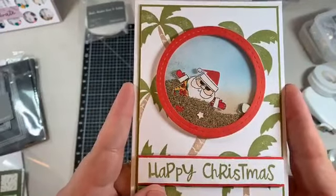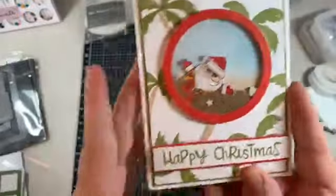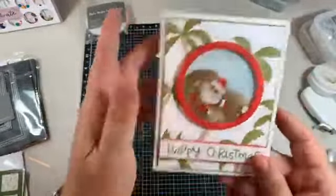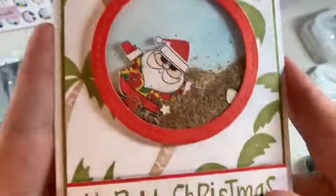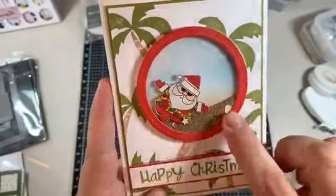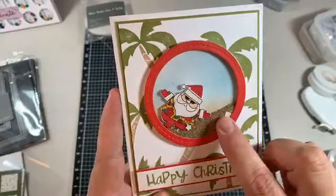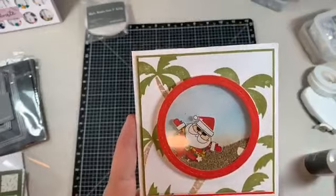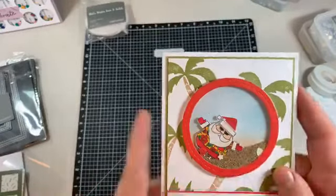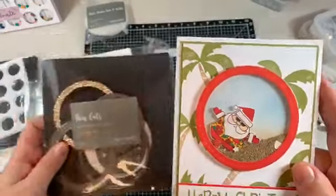I went down to Point Vernon Beach and I stole a little handful of sand so that we could put this Santa - now this Santa isn't available anymore, so you'll only be able to do it in the buffet. But he is a super cute little shaker card, so I'm going to show you how to do one of these, like the shakers - not necessarily this one, but this one's in the buffet at the moment. I'm going to show you the shaker stuff and I'll do a little description as we go along.